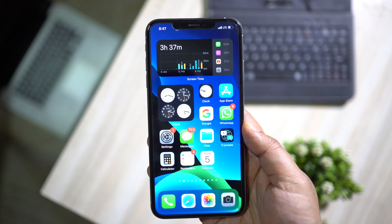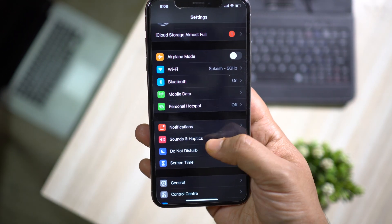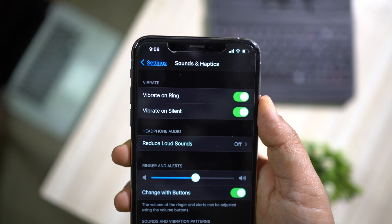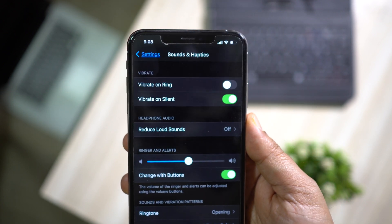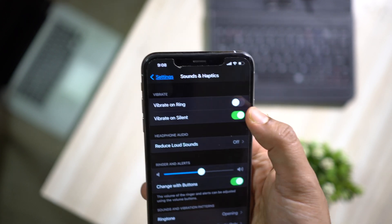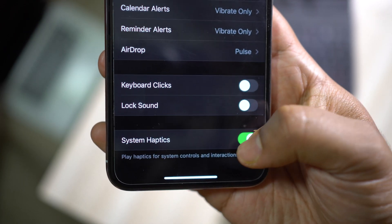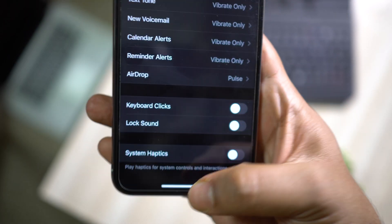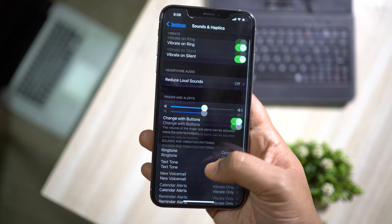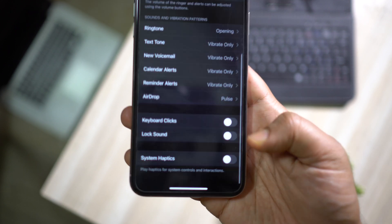You can achieve a little more battery backup from these settings as well. Under Sounds and Haptics, you can keep off Vibrate on Ring unless you are in a very crowded area or riding a bike with too much noise — otherwise it's not necessary. Lastly, there is System Haptics — when you are tapping settings or typing on the keyboard you don't really need haptic feedback unless you like it. It keeps the haptic engine always busy and drains a little bit of battery.